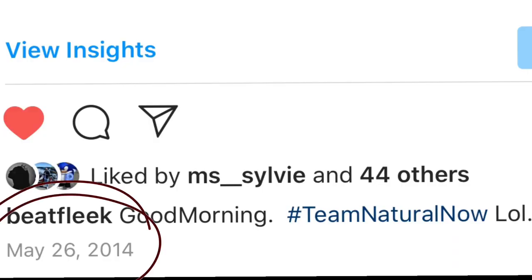I have been natural for the past six years. May 26, 2014, I decided to do a big chop. I remember my hair was doing perfectly fine — great. I used to color it every color you can imagine: orange, red, whatever was coming to my mind that day, I would color my hair.